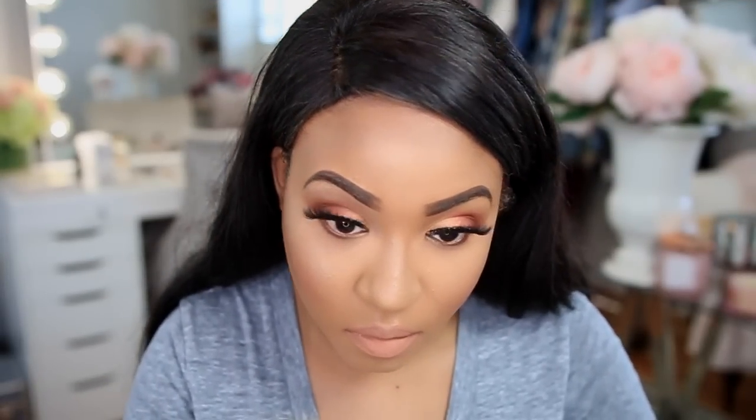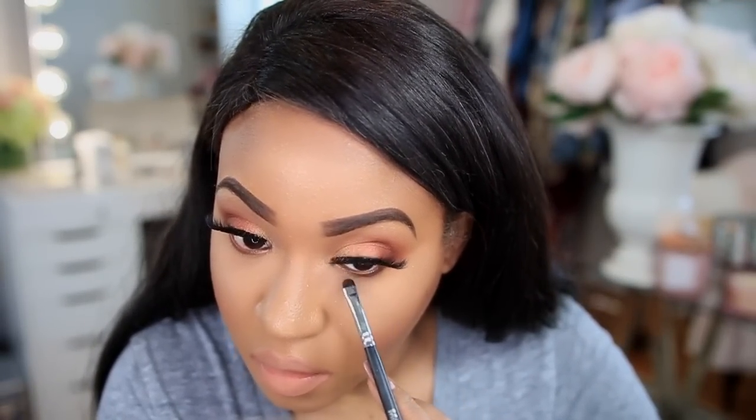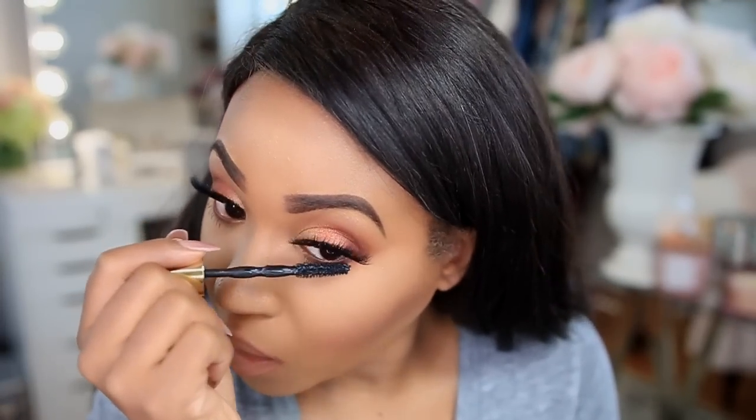I totally forgot to finish up my eyes, so I'm using the shade Chip from the palette and smudging it underneath my lash line, then applying mascara to my bottom lashes.